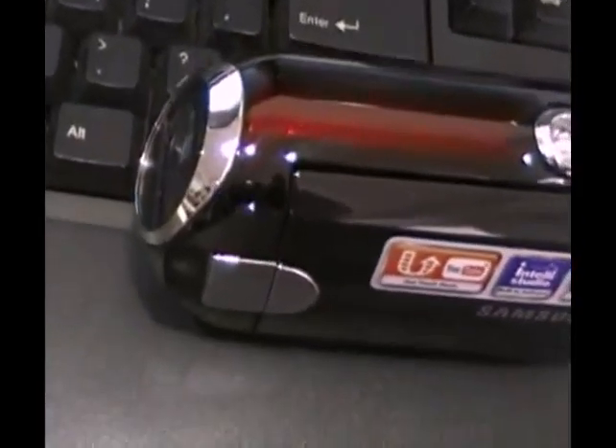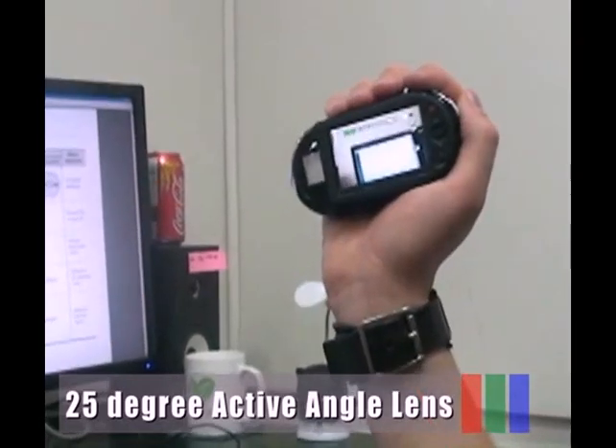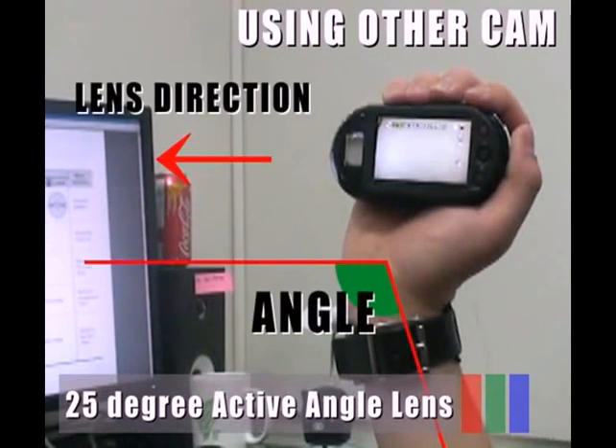This is a very stylish and compact design. The unique 25-degree active angle lens is designed for comfort when making long recordings. With this ergonomic design, you can shoot subjects comfortably from any position.